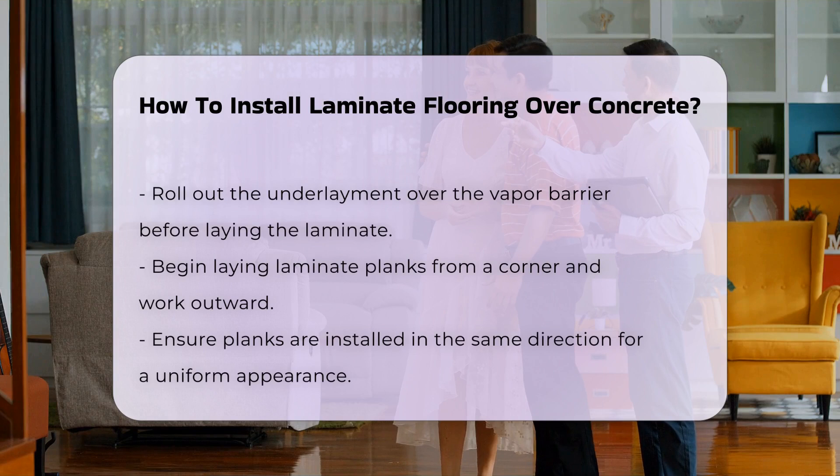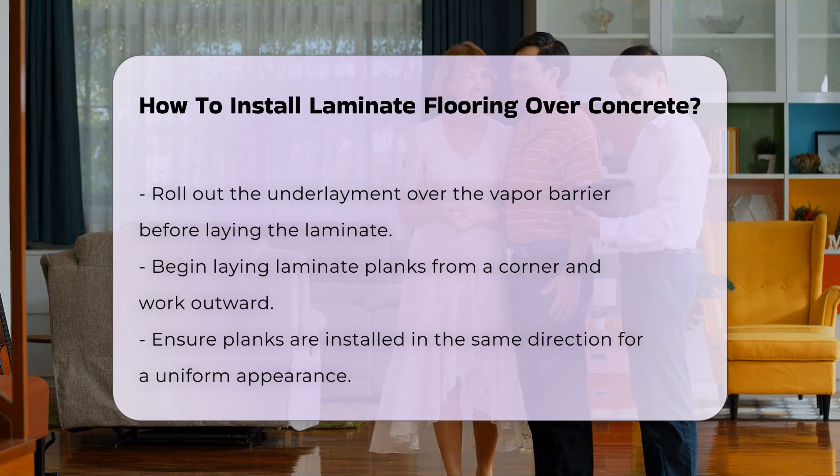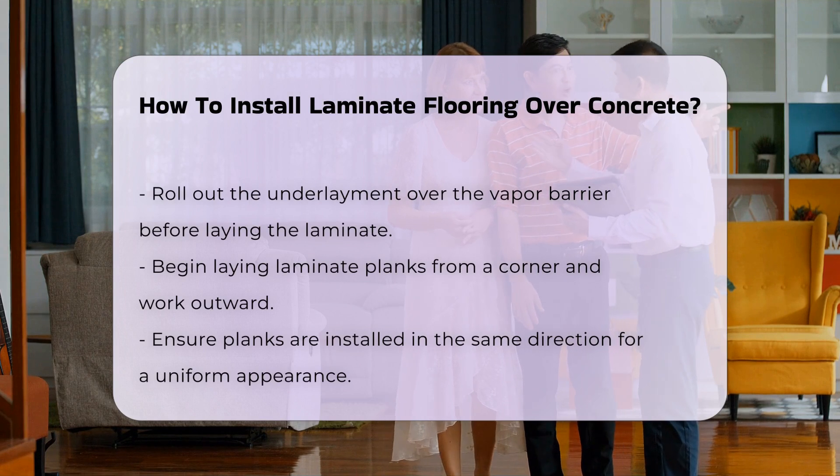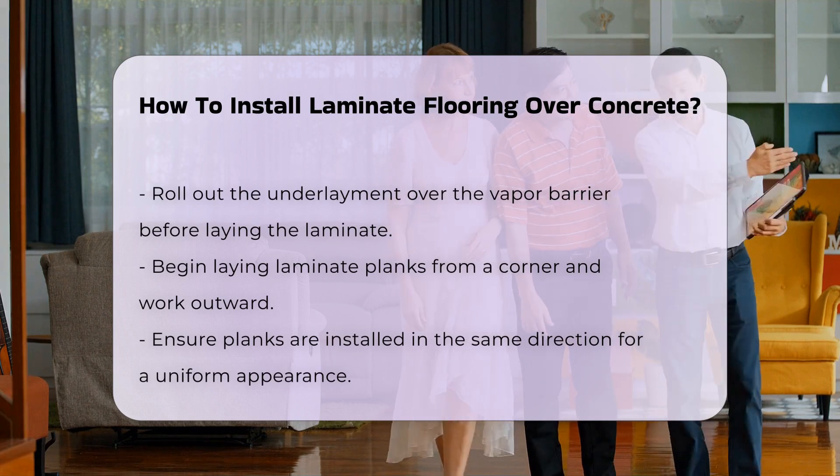Now choose an underlayment. This material provides cushioning and insulation. It also helps to reduce noise and can improve the comfort of the flooring. Roll out the underlayment over the vapor barrier.